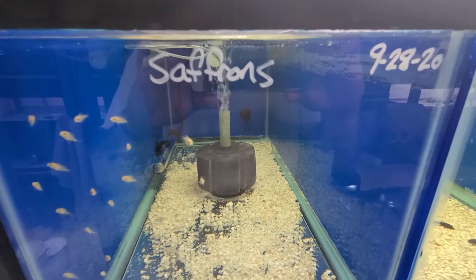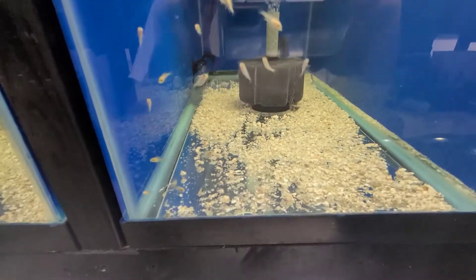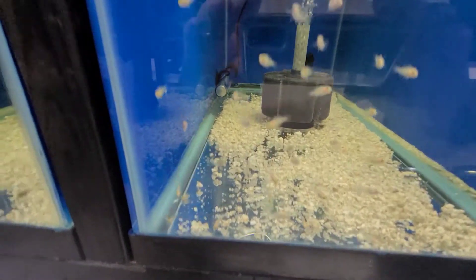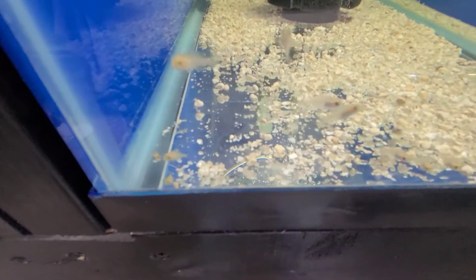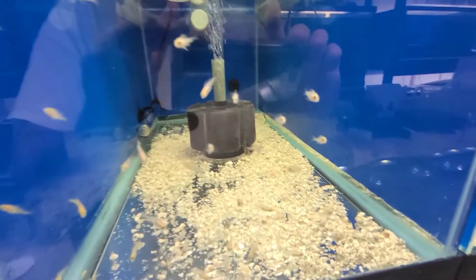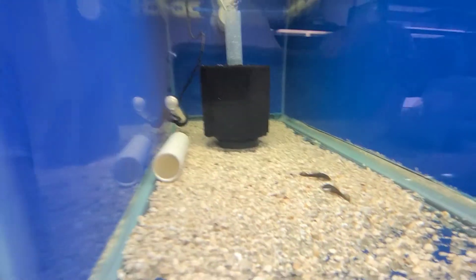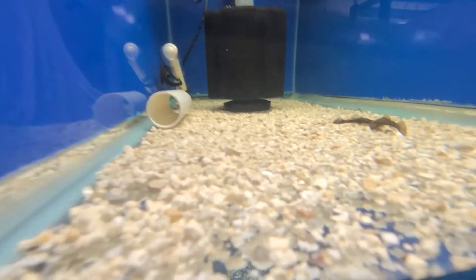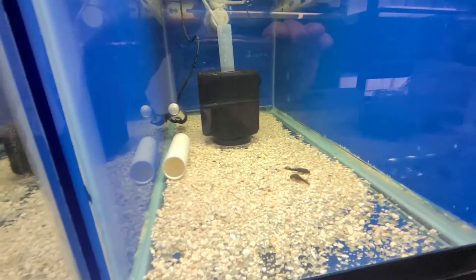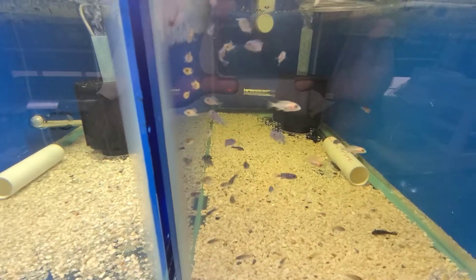Here are some saffrons, and there are still some albinos in this group — one, two, three, maybe four albinos left. I'm not filming with the GoPro today; I'm trying out the S20. Love the camera quality so far. These OB dragons were just born three days ago.